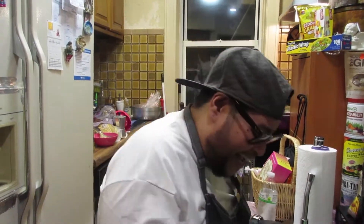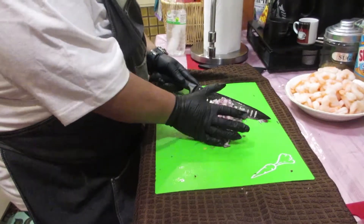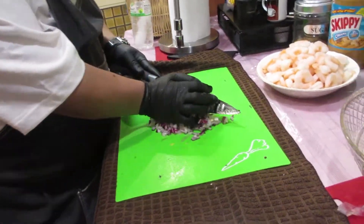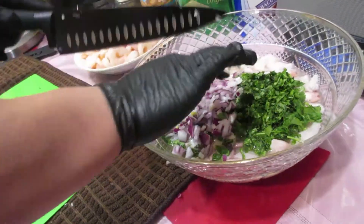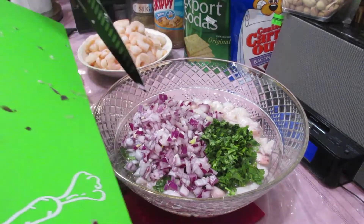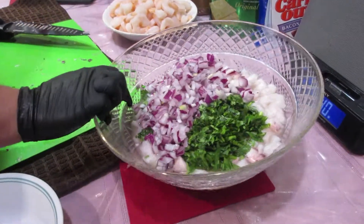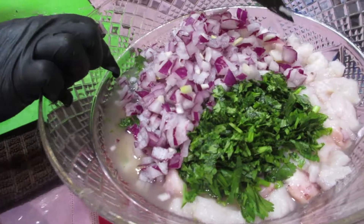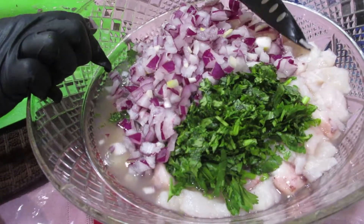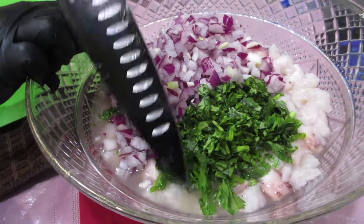Now I just diced up all the red onion — look at that, it's so beautiful, now we're ready to go. This is already coming together — you got your onions, your cilantro. And if you notice, the fish is starting to turn white. That's a good sign, that means it's starting to cook.